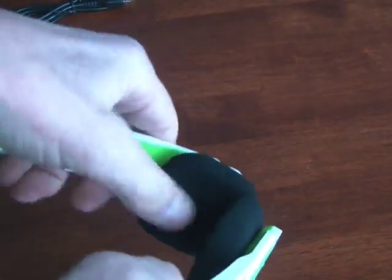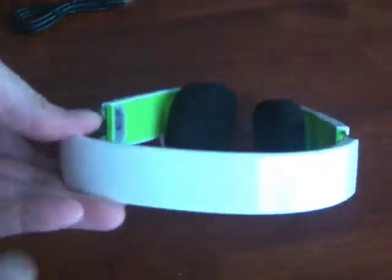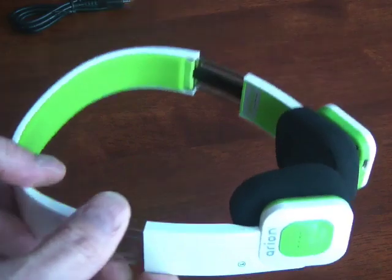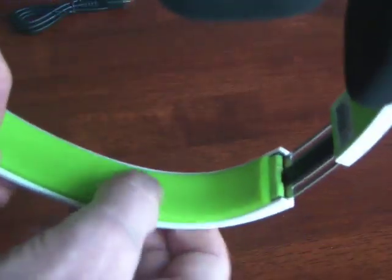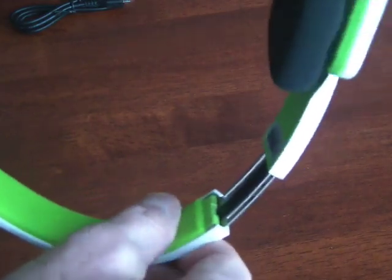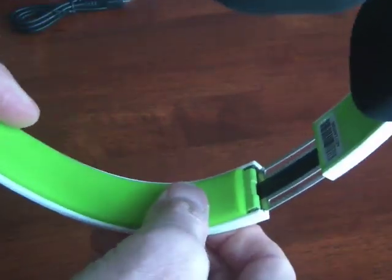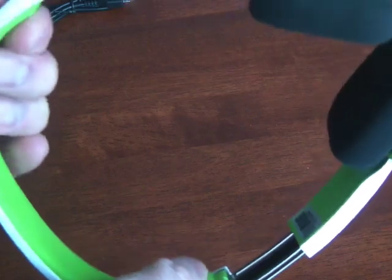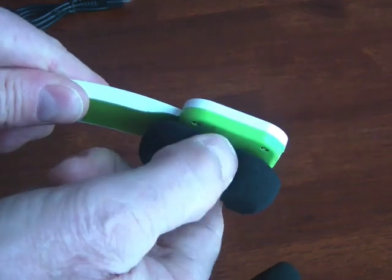These are on-ear headphones, so the pads are foam, and surprisingly comfortable. They don't look like they would be that comfortable, but they actually are. This is a very firm material up here — plastic — a little soft but not very soft. It's pretty firm, but it actually feels comfortable on the head. And then these are just foam, and these do pivot a little bit.